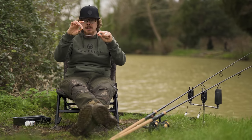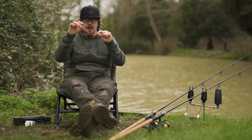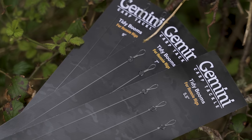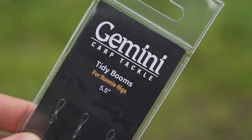In this video I'm going to show you how to tie them up really quickly, especially as we'll be using the Gemini Tidy Booms. This one is a five and a half inch Tidy Boom. They're also available in a seven inch and a nine inch, and they come in packs of three.